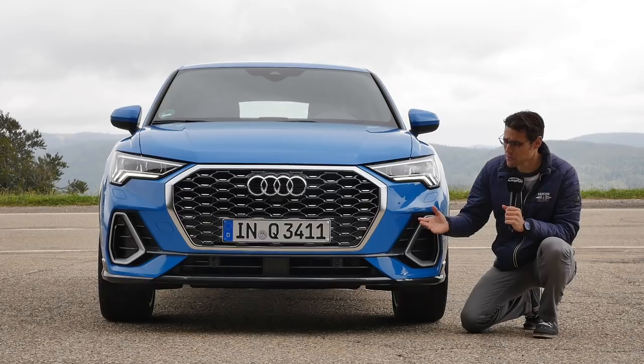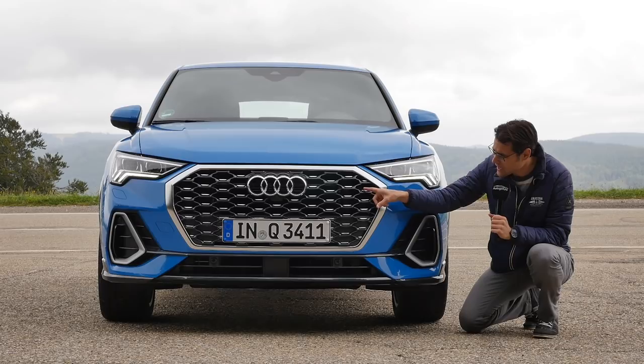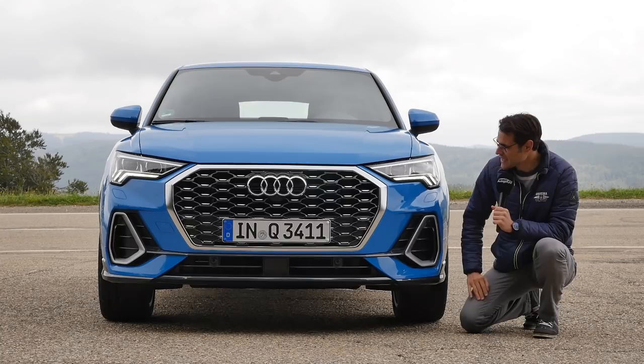In the front, the Q3 and Q3 Sportback are somewhat similar with this huge front grille and a big stance on the road. Here with the S-Line package there's a lot of sporty contrast on the lower part and silver accents. There are also special bright accentuations inside the honeycomb structure of the front grille. Turbo Blue - that's a great color for today, a bright strong blue as we call it here on Autogefuel.